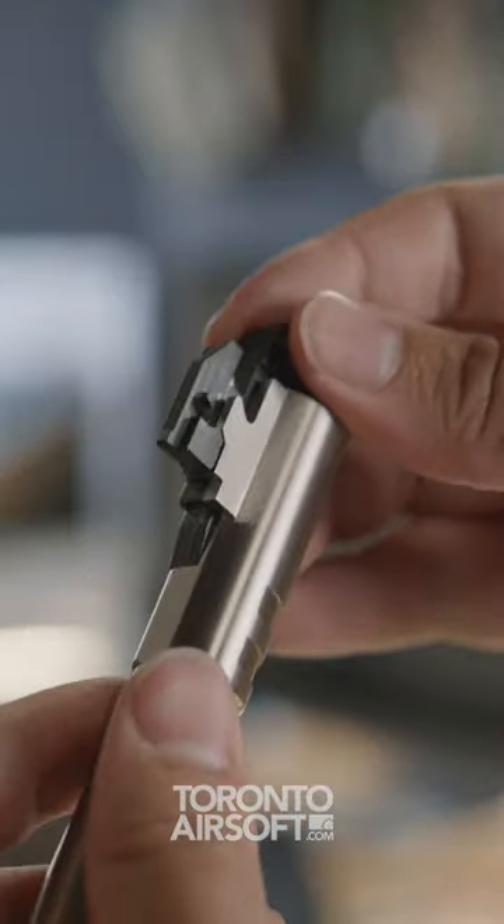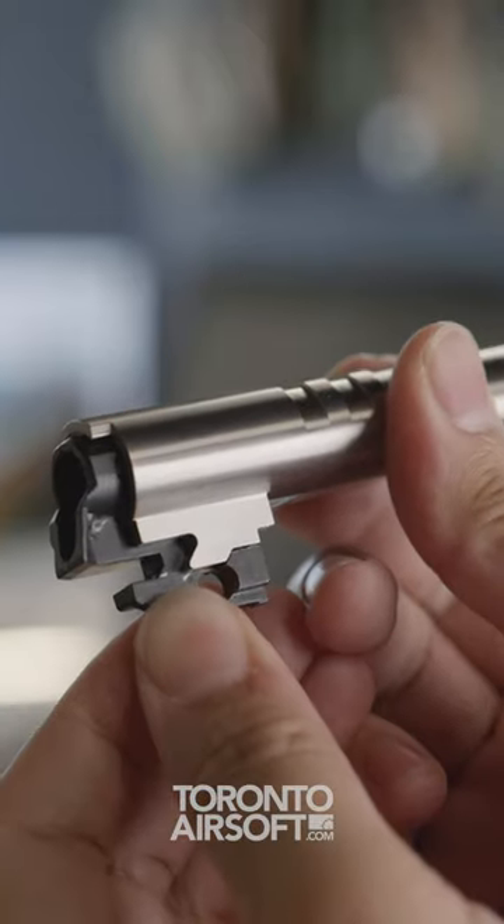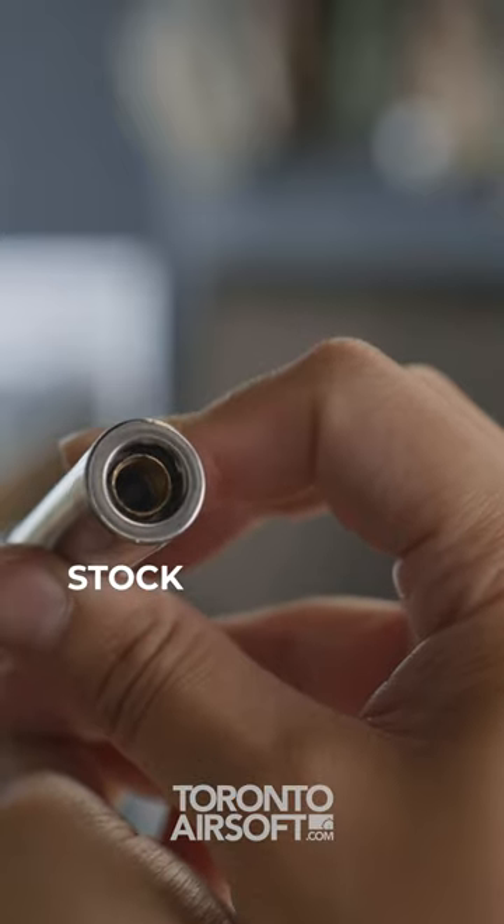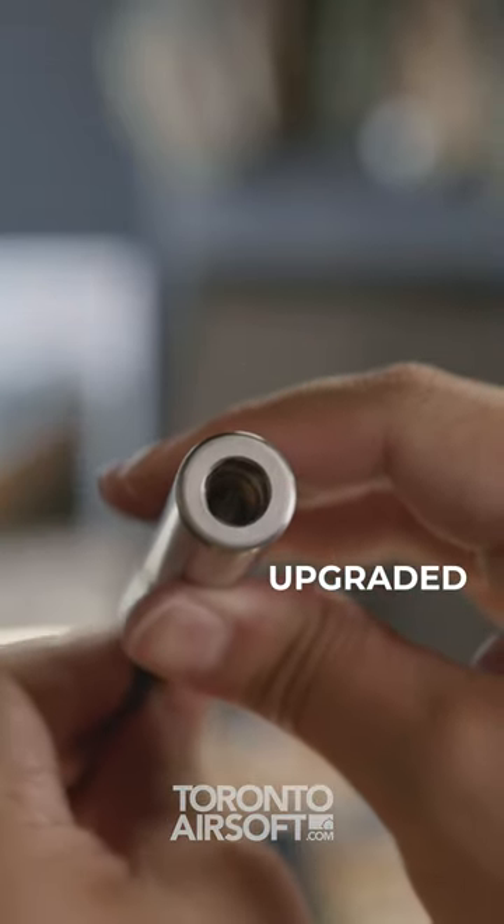Fit and finish is very nice, of course, with extremely tight tolerances. It's not ultra lightweight performance, but if you're after a realism build, you gotta check these out.